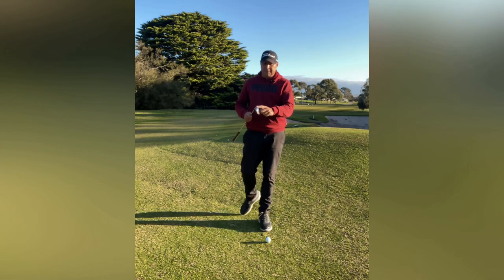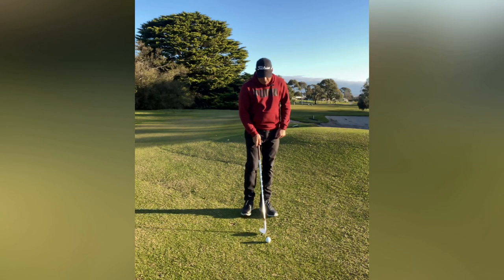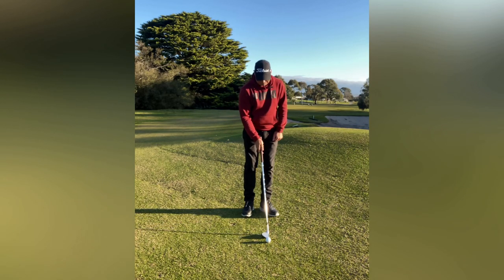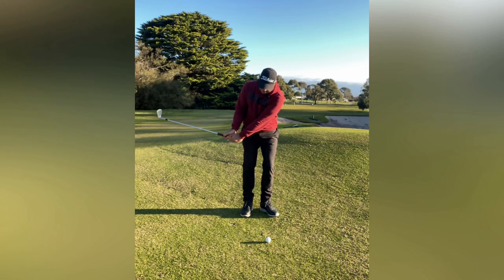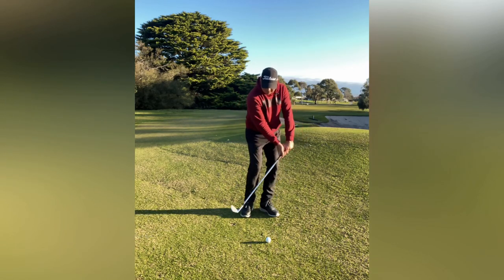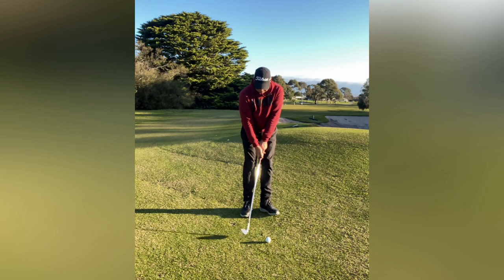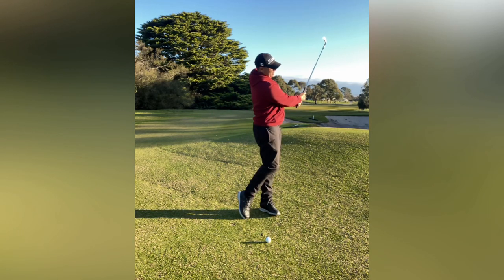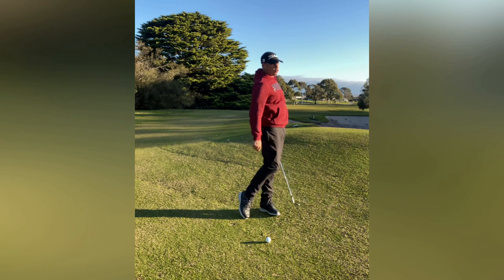We're using the bounce — the bounce of the club is your friend on this shot. So you're going to have the ball slightly forward, hands in line with the ball, swinging the arms back, letting the club head fall down. Don't try to drag the handle — let the club fall down, the body rotate through, and you're going to finish on your left leg, finishing tall.